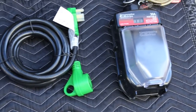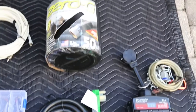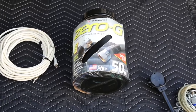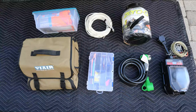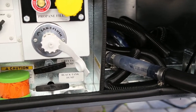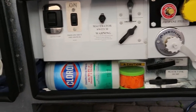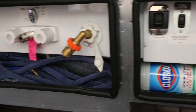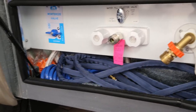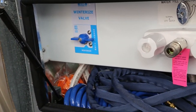We have a Progressive Industries 30-amp surge suppressor that is redundant, along with some locks for chaining it to the pole, a Zero-G regular water hose for washing the RV, and a watertight container. Moving on to our macerator with a clear section so we can see the color of the water, some Clorox wipes, some gloves, our Zero-G blue freshwater hose, and a container with some O-rings and extra plug caps for our fresh water supply.